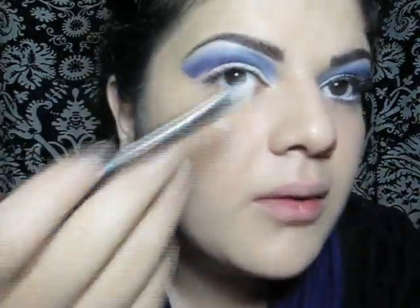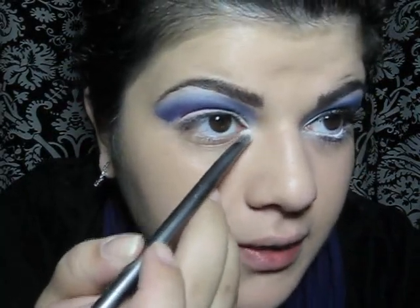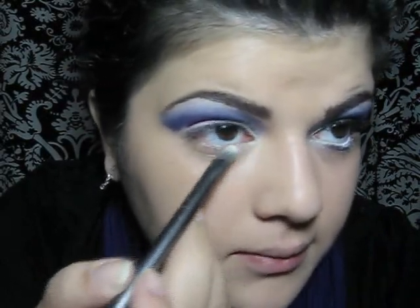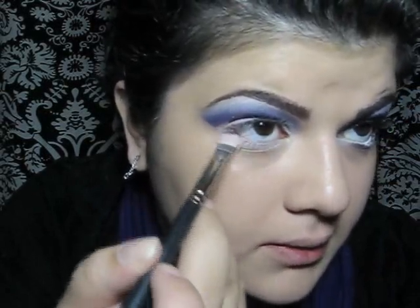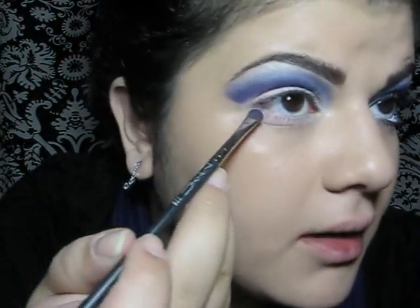Now for the lower lash line, I'm going to start off with Vanilla. I'm going to put it right into the tear duct and blend it down. Then take the pink and go right under the lash line. I'm just going to add a hint of purple.